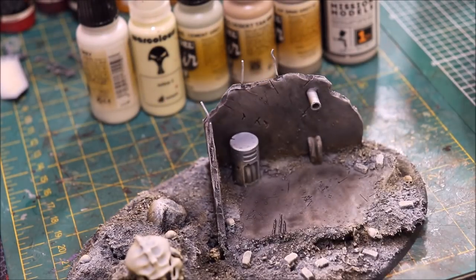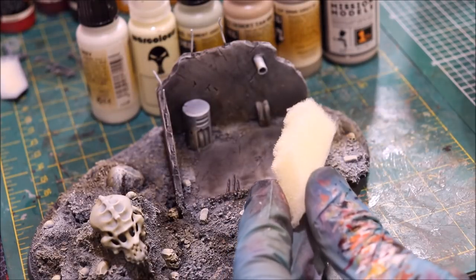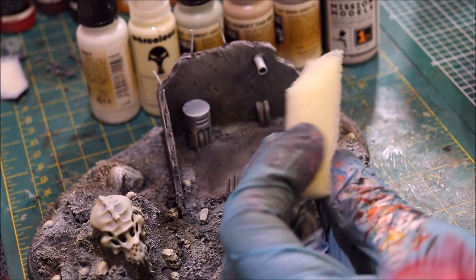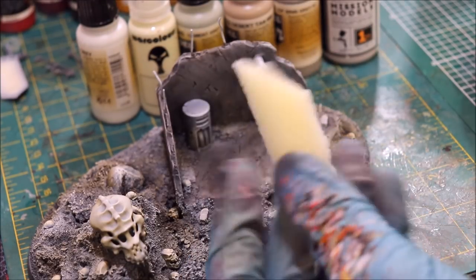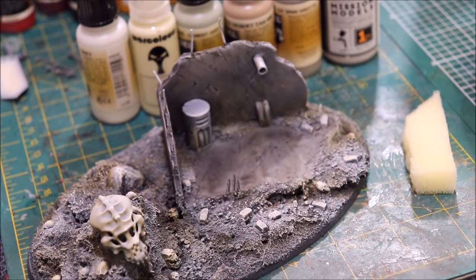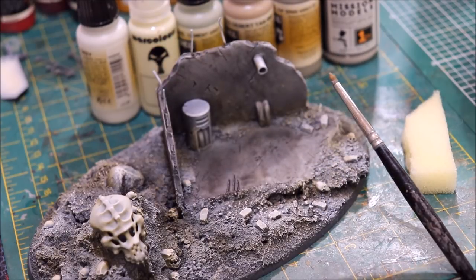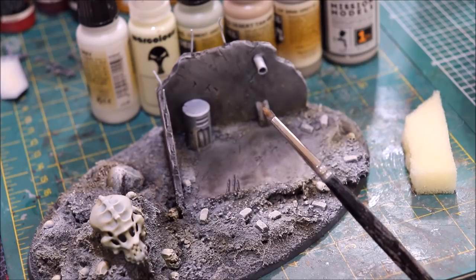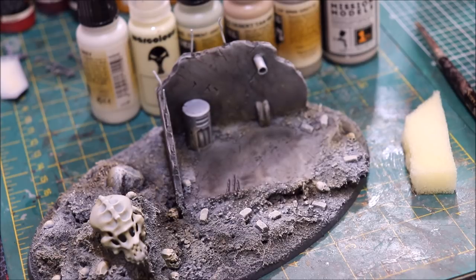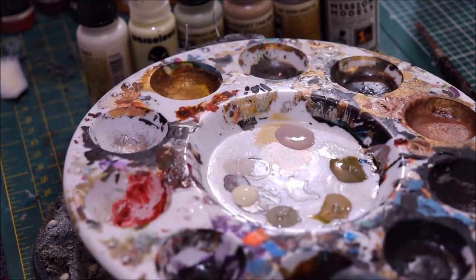Our tools today are: our old friend the sponge — I've got a little pointed-cut piece of packaging foam from a clam pack, which I always save. Then we have a very old, very crappy brush — short and fat — and we might use a couple of dry brushes. All my colors are on the palette ready to go.